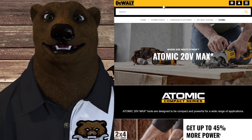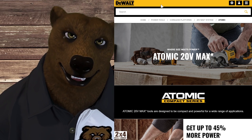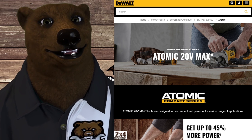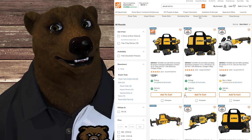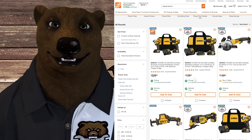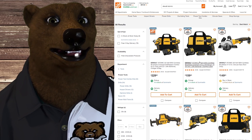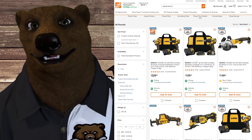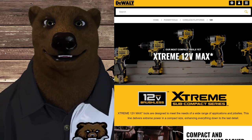If you want something a little bit smaller, they came out with something called the Atomic line. This is their version of a compact tool — not quite a 12 volt — trying to get close to that 12 volt size but with 20 volt power, and they're doing it brushless. I haven't been impressed by them; they don't seem that much smaller and the price isn't much smaller either. But if you're looking for something that uses the same 20 volt battery platform in a smaller, easier-to-use package for tight places, that's what the Atomic line is for.